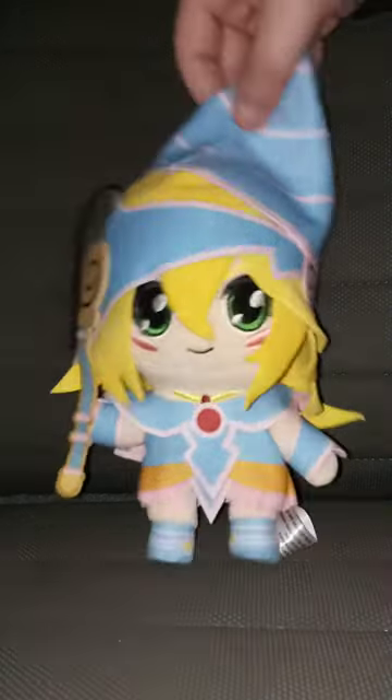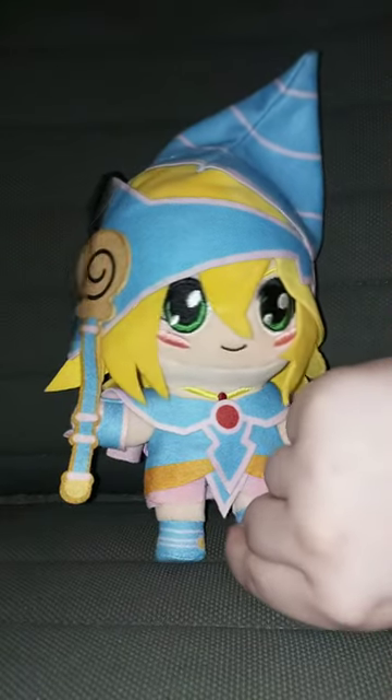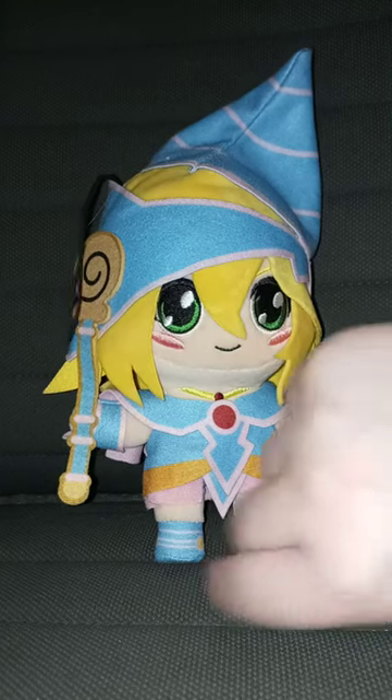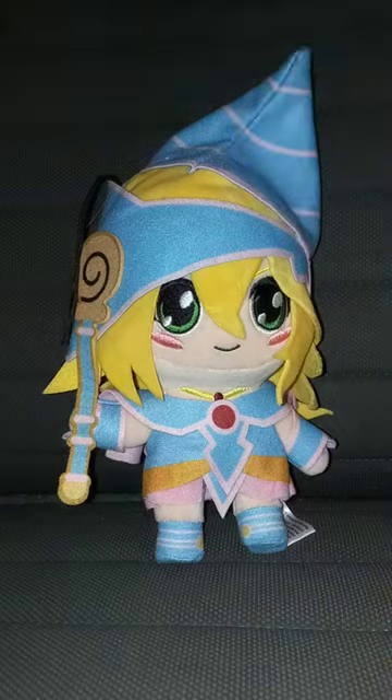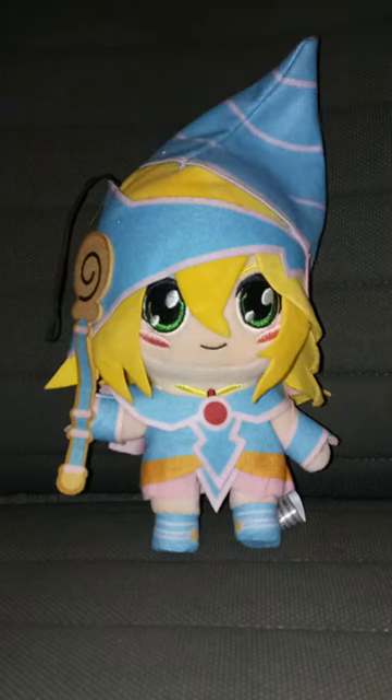Pretty well detailed. It's made by Great Eastern because the feet have cardboard in the plushies, which I think is pretty cool. Really nice and detailed. This plush review is going to get 100 out of 100.